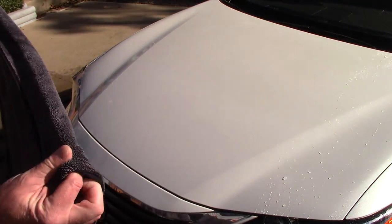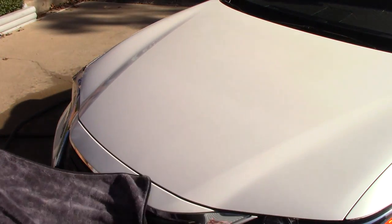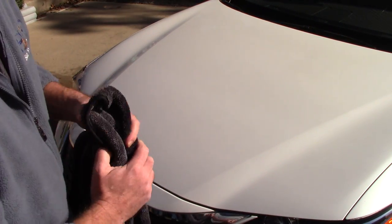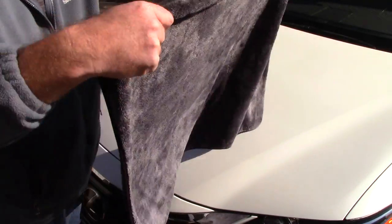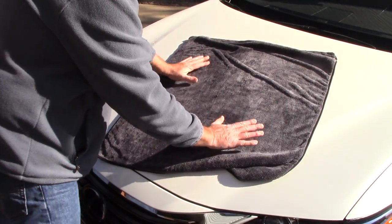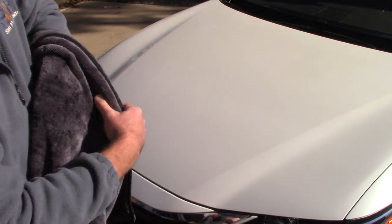I've noticed there are some twisted loop towels that are bigger than this one, but their GSM tends to be around 500 or 600. When that happens, you try to pull the towel across the water and it kind of floats over it — it doesn't absorb or suck it up fast enough and you get a lot of streaking. With this size and this high GSM, I can basically do three swipes across this hood and pick up all the water with no streaks. You may also just want to blot or pat the towel on the surface and pick it up — the water is removed.